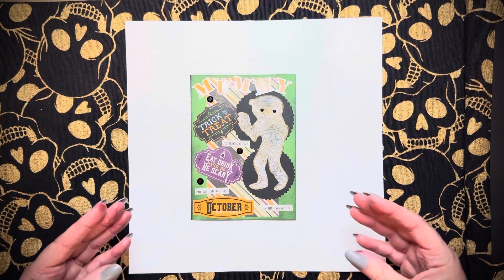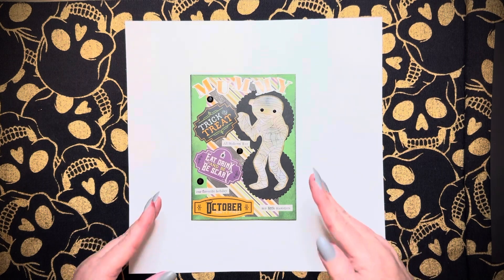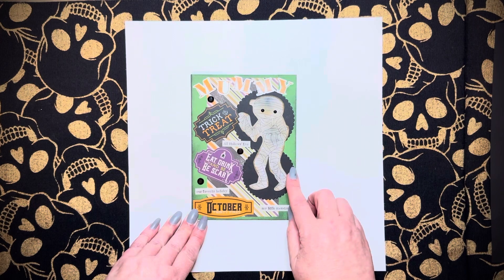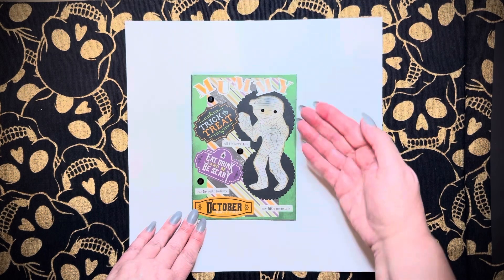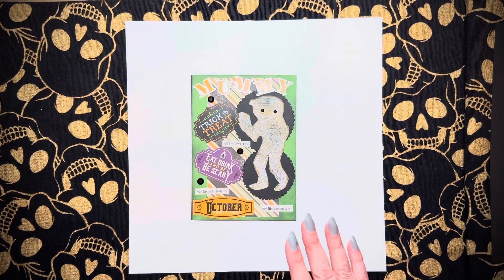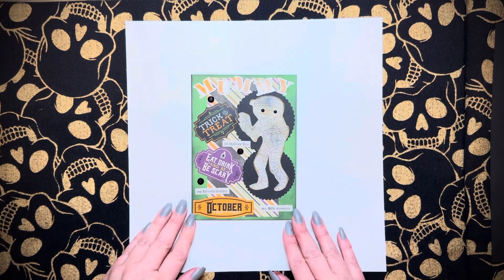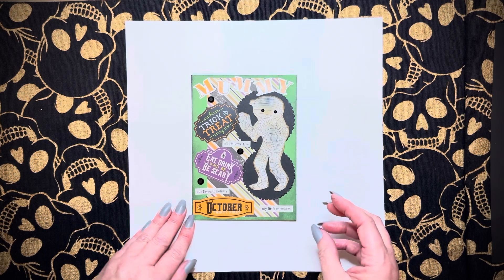I'm still having a hard time putting all of these different elements together and thinking that they look good, but I really think I did a good job and I'm really pleased with what I came up with. These scallop circles are Stampin' Up — nesting scallop circles — and I just popped them behind the little mummy. It just made it look a little more standout-ish. I have a lot of layers and a lot of textures going on. I was really, really happy with what I ended up with. Let me know what you think.